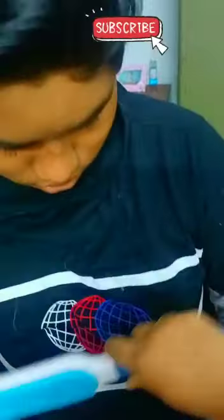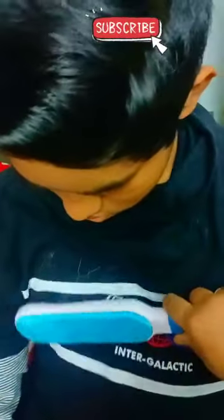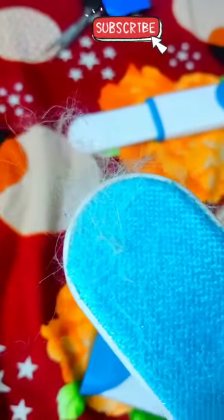In the middle bit, remove the excess. I made this brush well.